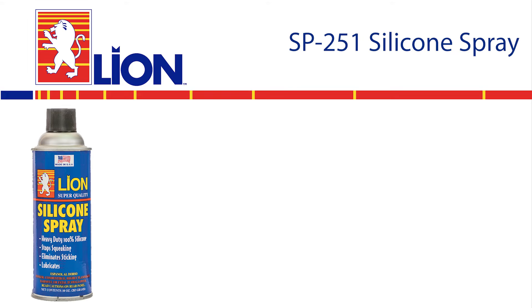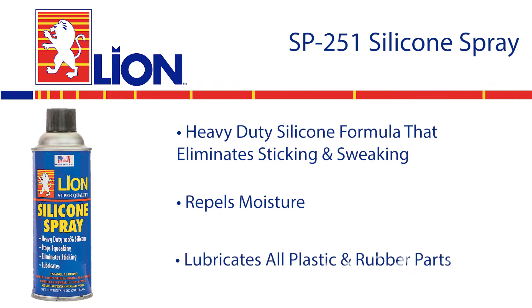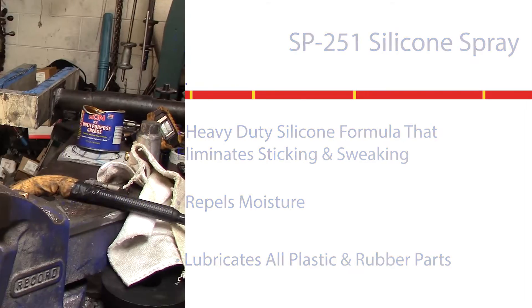LION SP251 Silicone Spray is a heavy-duty silicone formula that eliminates sticking and squeaking, repels moisture and lubricates all plastic and rubber parts.